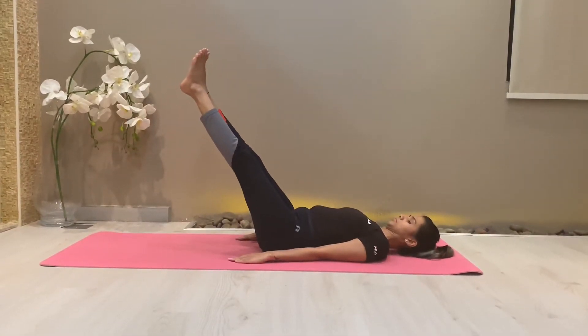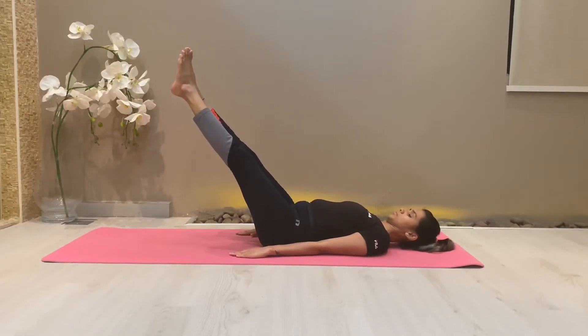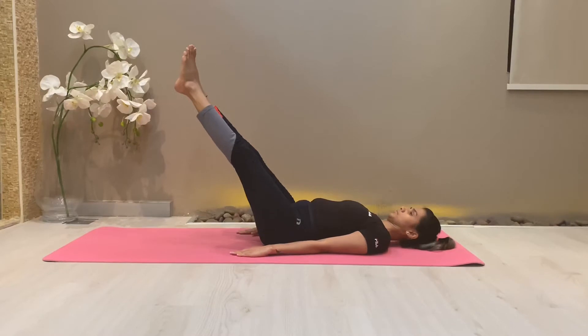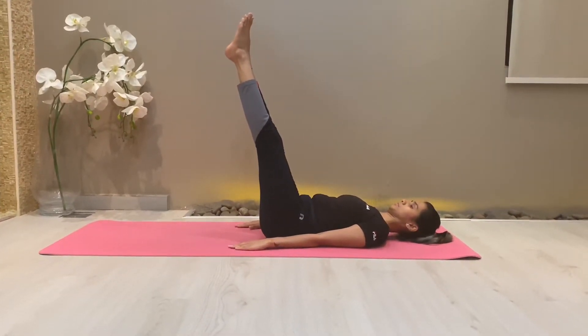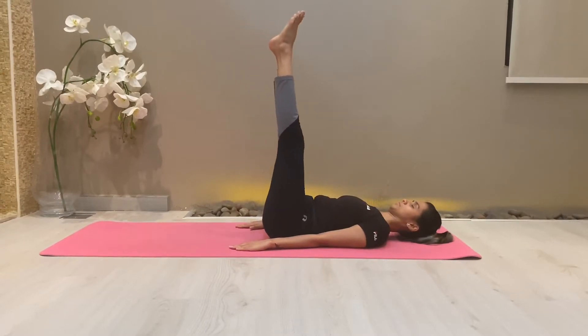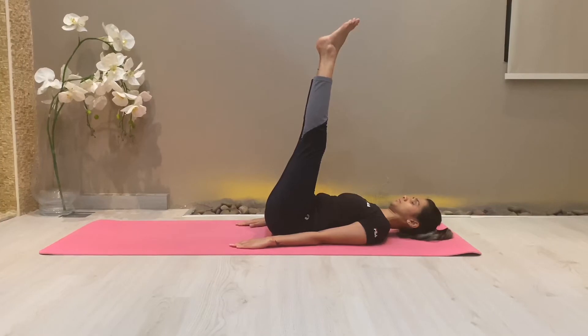Raise your legs up to 30 degrees angle. After a few seconds, raise your legs further up to 60 degrees angle and maintain. Now slowly bring the legs to a 90 degree angle, pressing both the hands, and bring the legs a little towards the head.